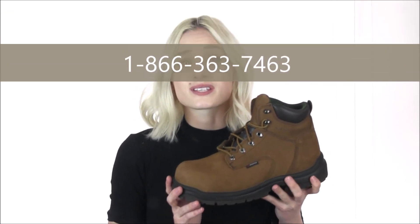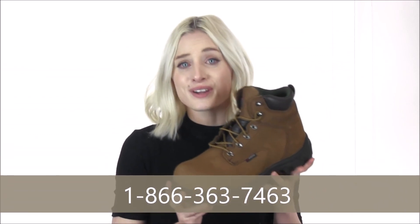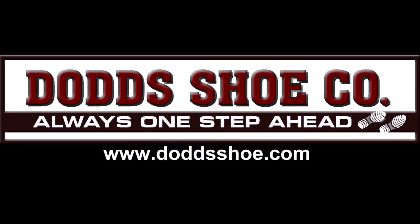Keep your feet safe and gear up for any work environment. You can start by heading on over to DoddShoe.com and simply shop our safety toe selection by utilizing the search bar, and never hesitate to give us a call with any of your work boot related questions. You can reach us at 1-866-363-7463.